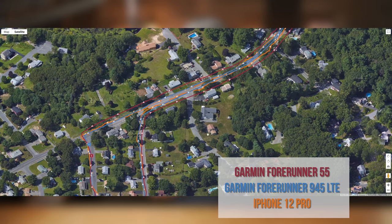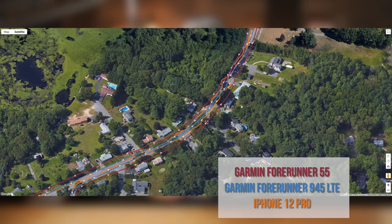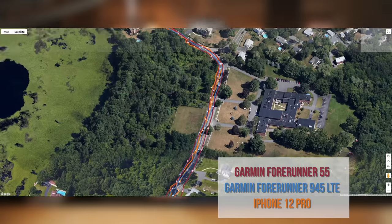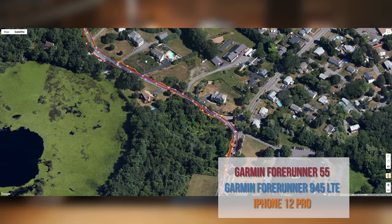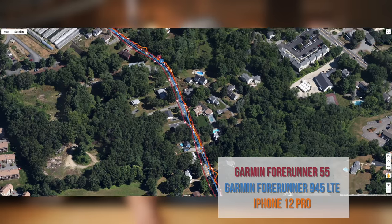In terms of GPS accuracy on the Forerunner 55, I thought it did a pretty good job. I've taken it out on several runs on the road and on trails in different situations with different tree cover and cloud cover, and in most situations it performed totally acceptably. It's definitely not as good as the new 945 LTE, but acceptable overall — no surprises, it didn't go off into the woods for any reason, and on sharp corners it picked those up fairly accurately.